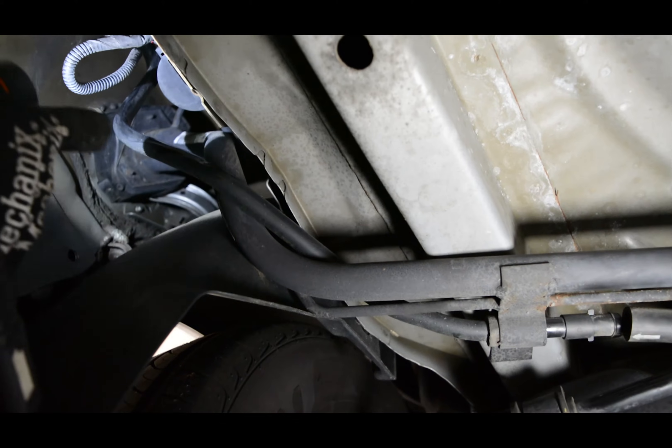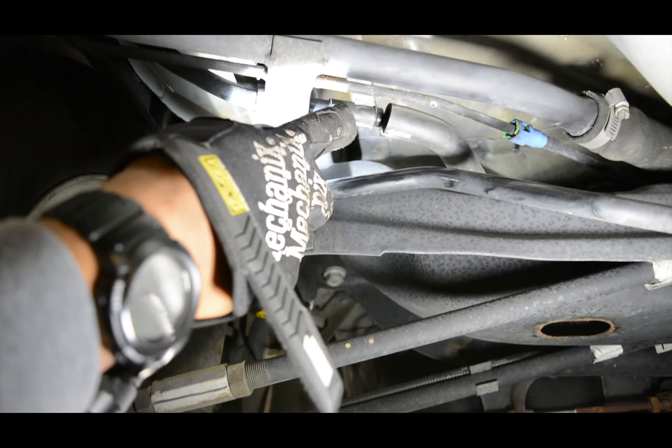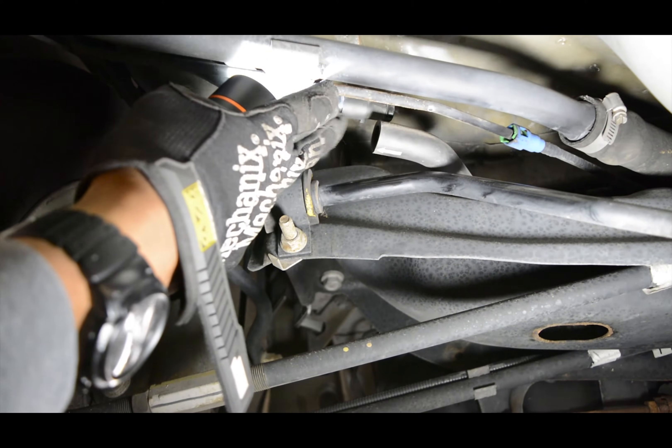First thing you're going to want to do is go ahead and follow this fuel line right here. You see it connects right here to this hose — you want to go ahead and disconnect that.